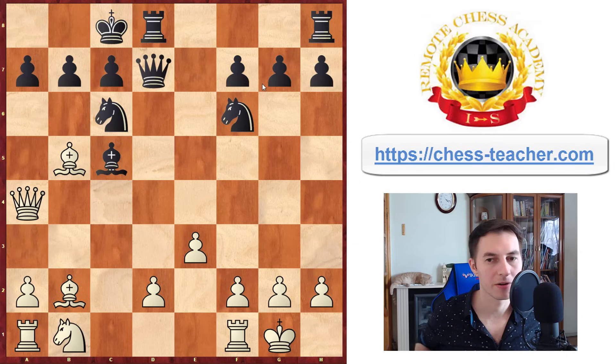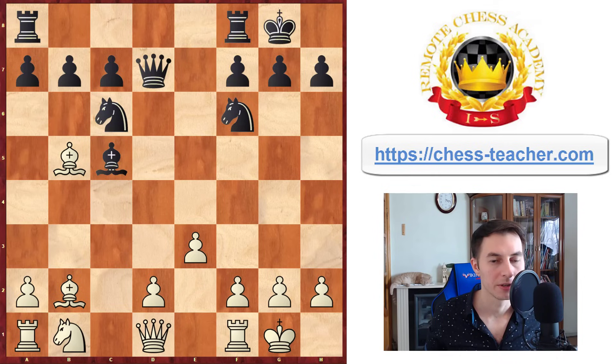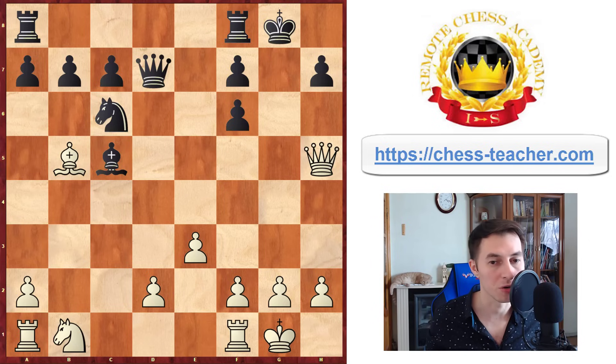Let's take a move back. What if they instead decide to castle kingside? Then they run into another problem. Your dark-squared bishop comes into play: you first take on f6, destroying their pawns. Then you can bring your queen out to h5 to directly attack the bishop and approach the Black king, creating threats there. It's pretty clear that Black's position is going down.